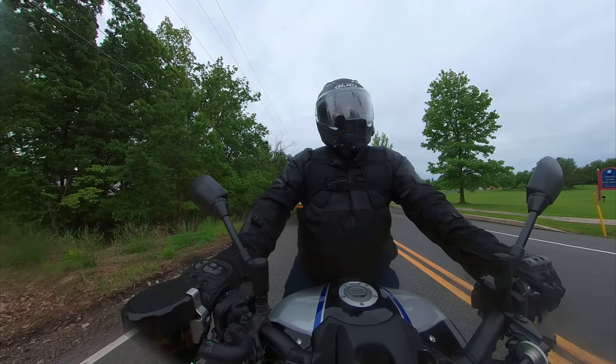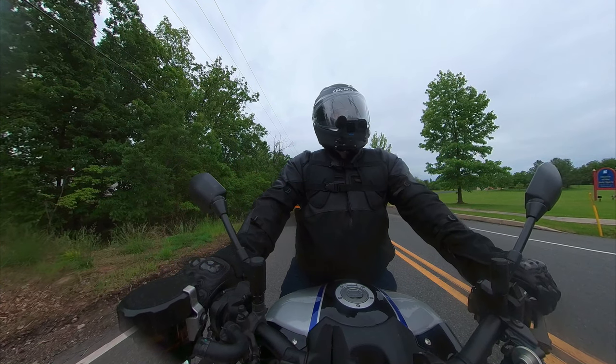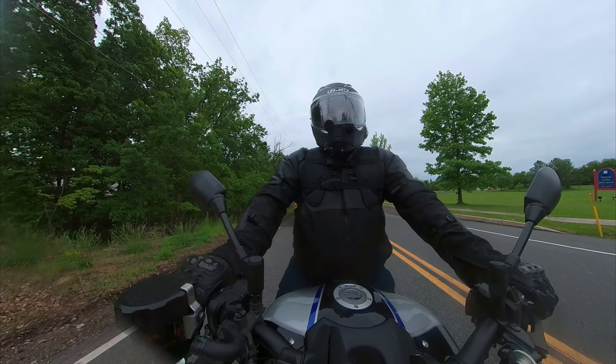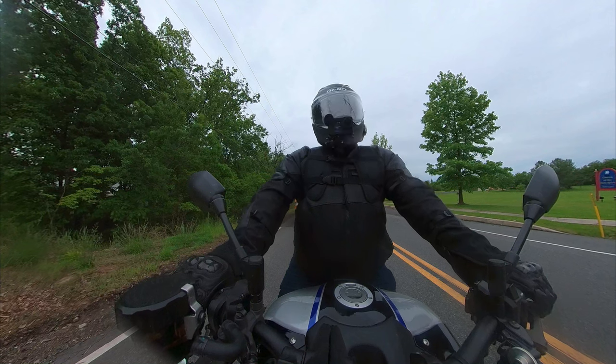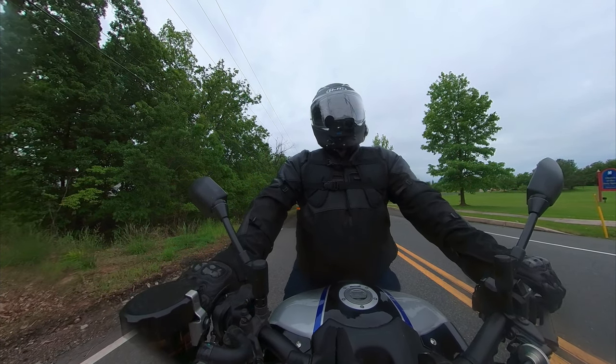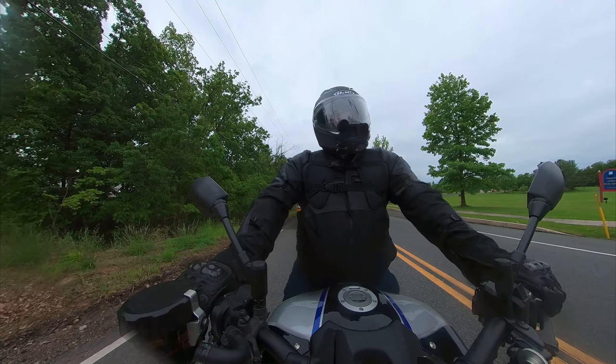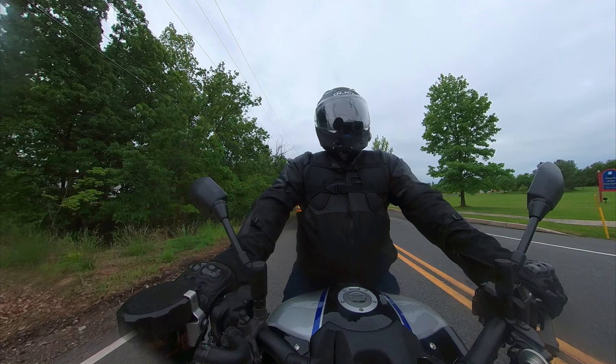You do feel like you're sitting a bit higher on the bike, even with the recommended half inch of airspace. I feel like not only am I sitting up a little higher, but when I stop at a traffic light I feel like I'm stretching a little bit more. Again, it's not much, but it is noticeable.